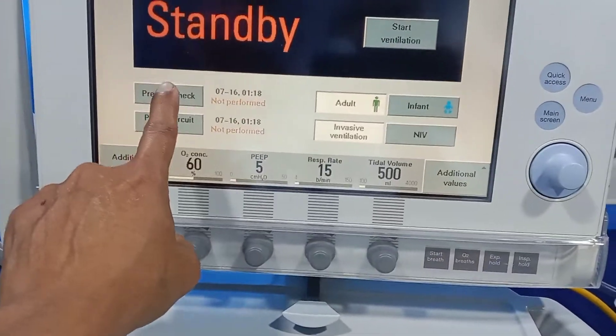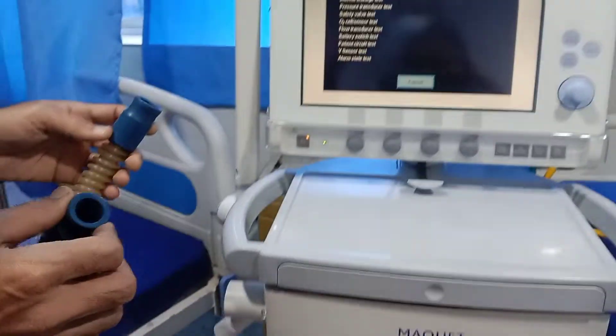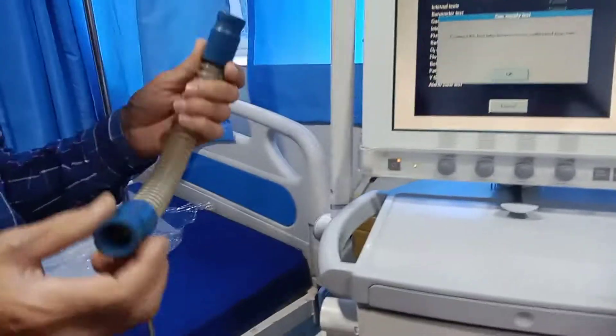Previous check — yes. This is for testing purpose for this machine. We will do this check with this test tube only.